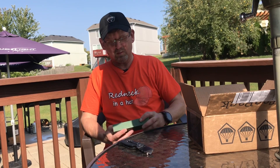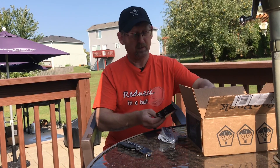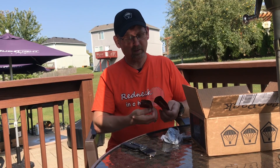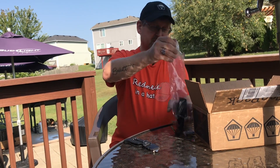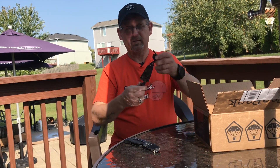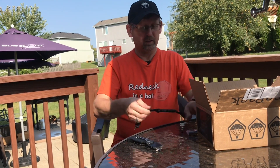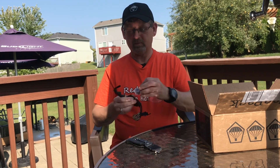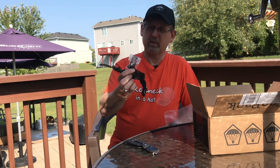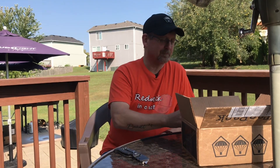Next we got something from CRKT. A little booklet here, but the booklet doesn't tell you anything about this particular knife. Let's see if we can get it out of the plastic. It's a neck knife, a self-defense knife, a little survival knife. It does have a belt clip here — you can clip it on your vest, your backpack, whatever. This is the Minimalist knife from CRKT, which is Columbia River Knife and Tool.